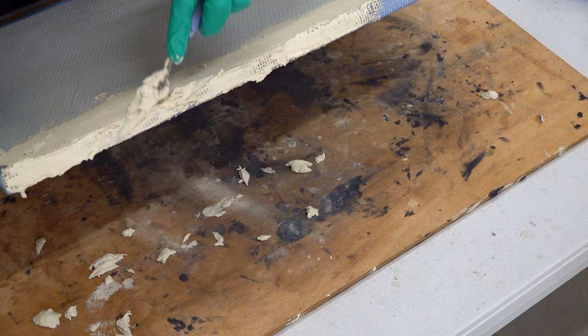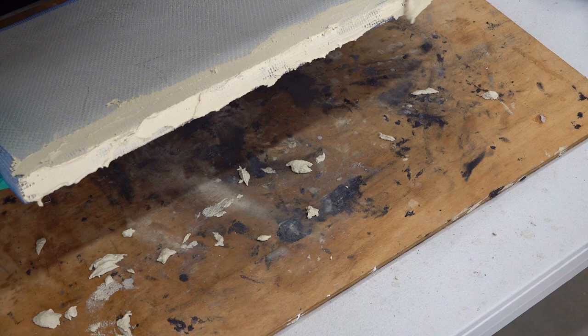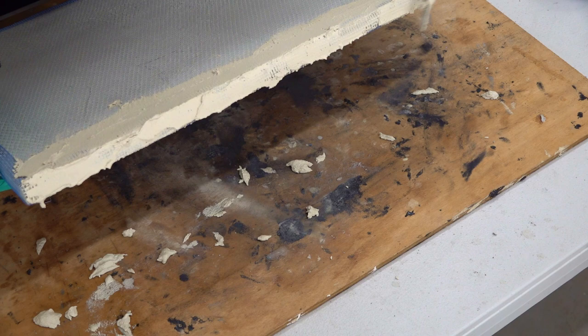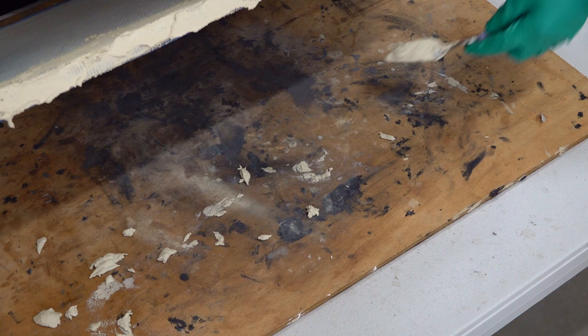Obviously, if your piece is going in a frame, then you don't need to do any of this at all, because your frame will protect that styrene-type edge. But because this is not going in a frame, we need to protect that edging. I'm only roughly putting it on at the moment — I can come back a little bit later and smooth that out.